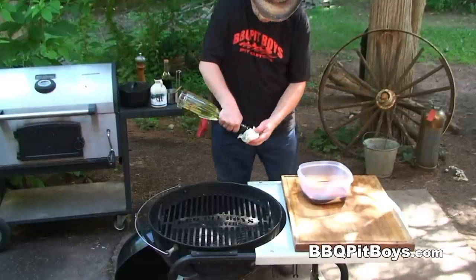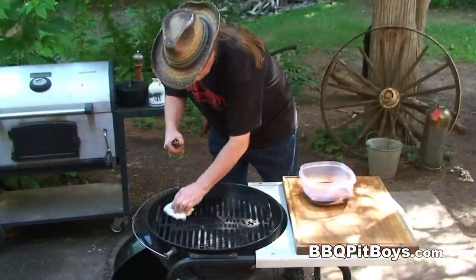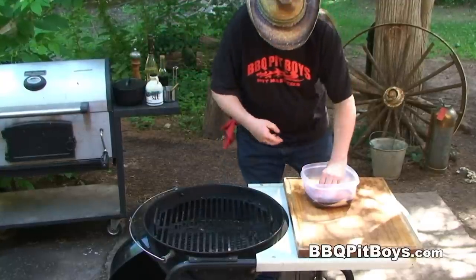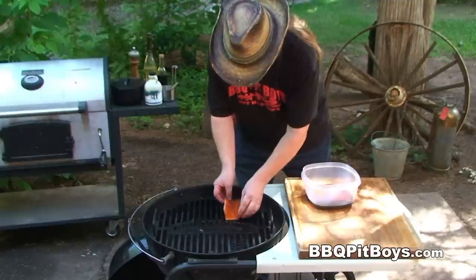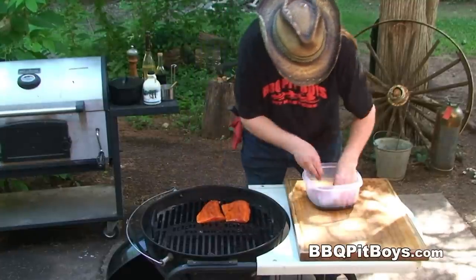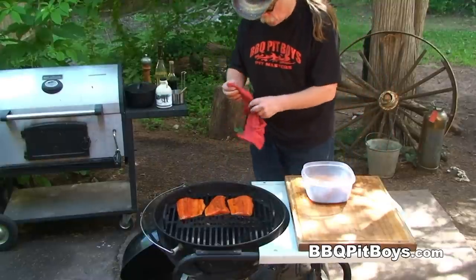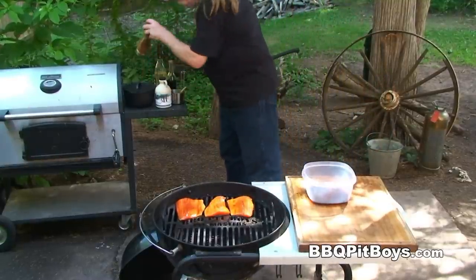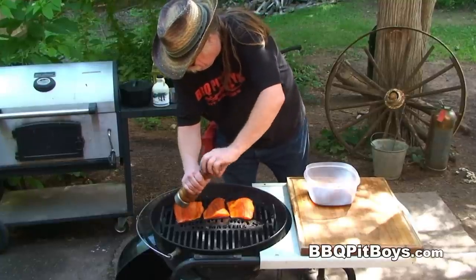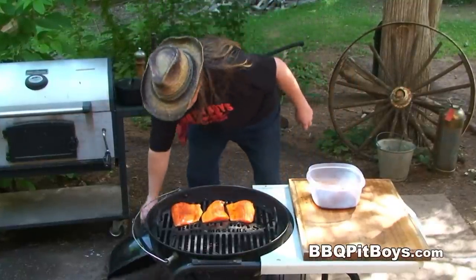Now we're just gonna prep the grill a little bit. I'm gonna take some oil and we're gonna oil up the grill real good — this will help keep the fish from sticking on the grate. Now we're gonna put these fillets opposite the hot coals. You're gonna see a lot of recipes that tell you to put it directly over the hot coals, but you don't wanna do that. Cook them indirect — this way you'll cook the meat just perfect, tender and moist. And one last thing: put on some fresh ground black peppercorn, just a little bit. Then we'll put the cover on.